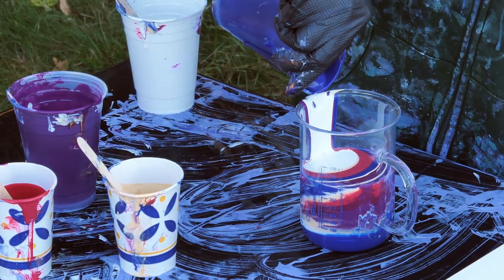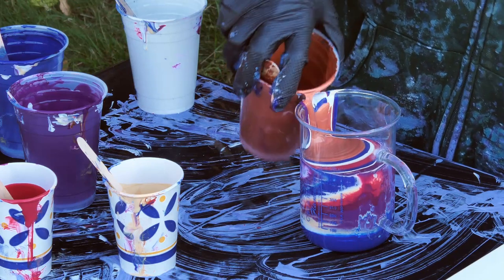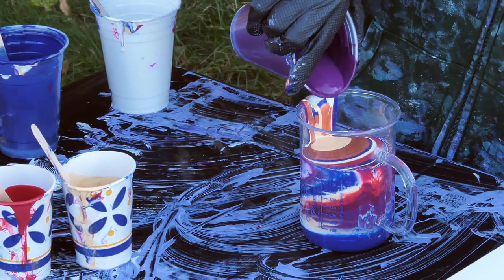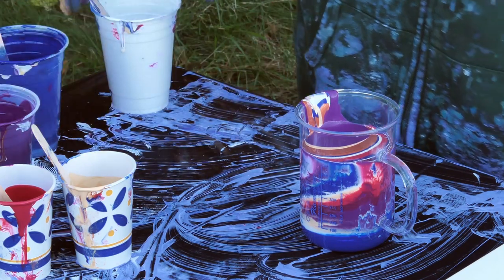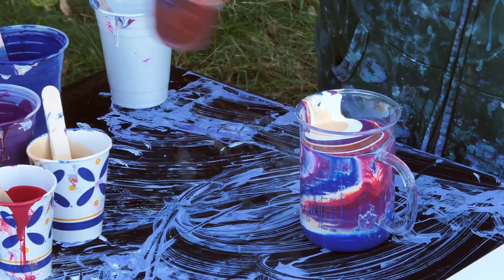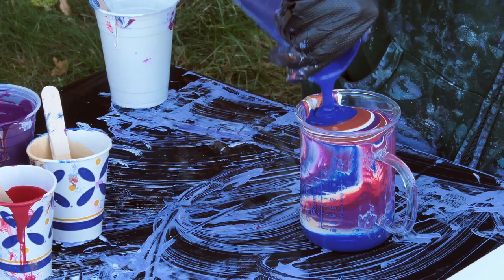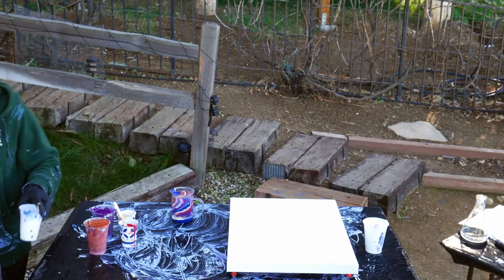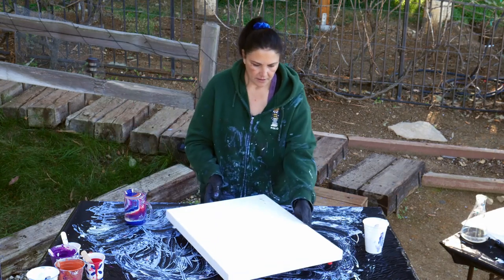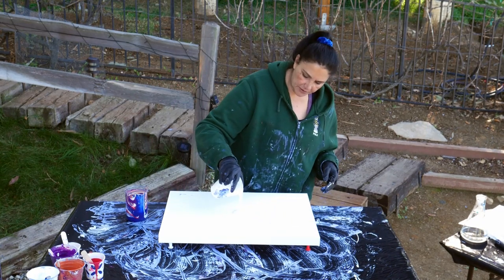Another layer of blue. Now we're going to start using the copper because we're getting towards what's going to be the outside of the pour, and this is the part where I want the copper to be. One more layer of copper. I'm going to put a little bit of blue on top. Let's get these out of the way. I'm going to put down just a little bit of the flow extender white to pour into.